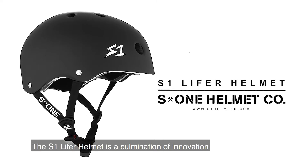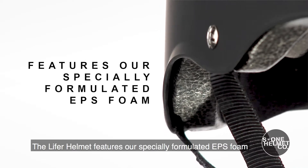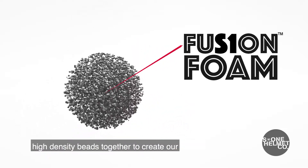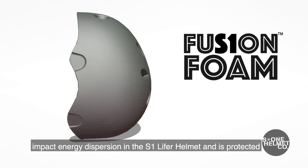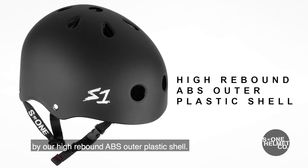The S1 Lifer Helmet is a culmination of innovation in design, quality, safety, and fit. The Lifer Helmet features our specially formulated EPS foam called Fusion Foam, blending low, medium, and high-density beads together to create our impact-reducing inner foam mold. The inner foam mold is what does all of the impact energy dispersion in the S1 Lifer Helmet, and it is protected by our high-rebound ABS outer plastic shell.